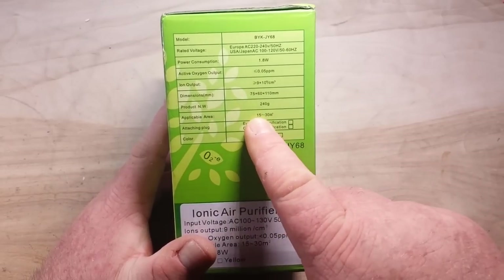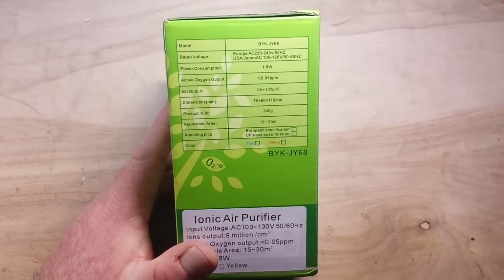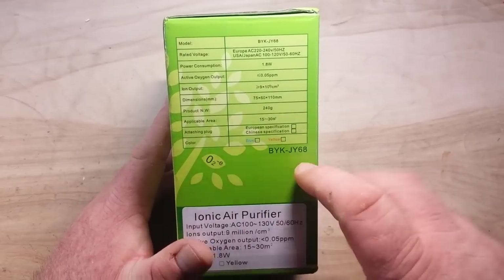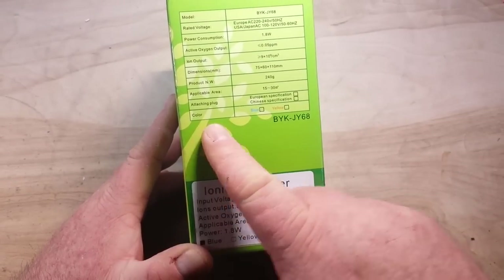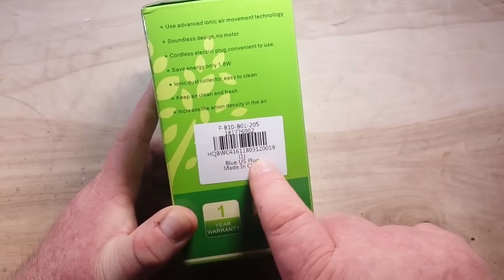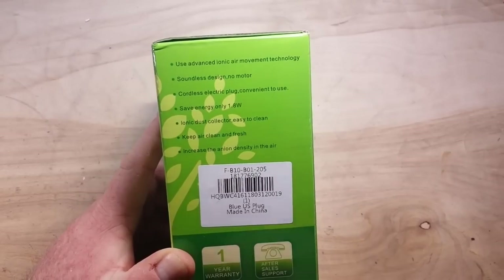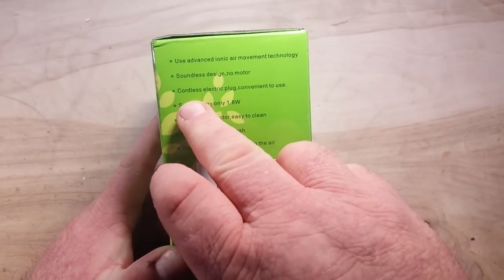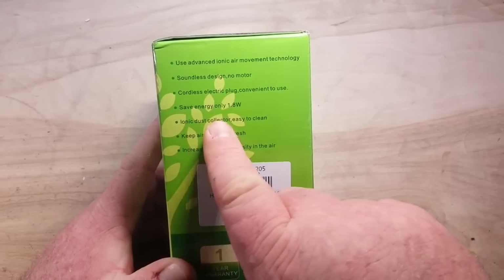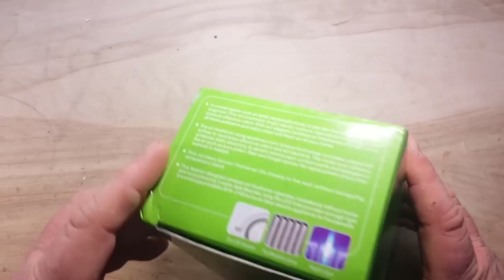Applicable area is 15 to 30 square meters — that's a lot of room. It has an American plug, made in China. Uses advanced aeronic movement technology, soundless design, no motor, cordless electric plug, 1.8 watts, easy to clean dust collector. That might be good.